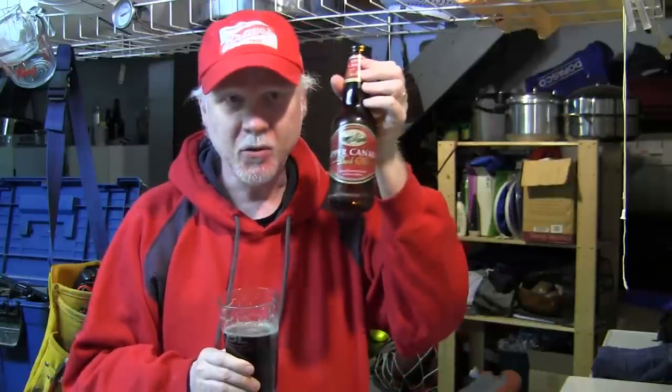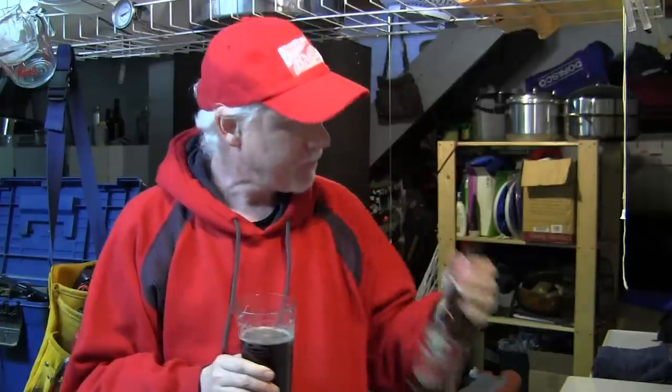does make some nice beers — the Dark Ale and the Lager. And it's been a while since I've tried these, and they are actually quite good. So if you live around here, give them a try. They're not that expensive, actually. They're considered a budget craft beer. Not too bad.